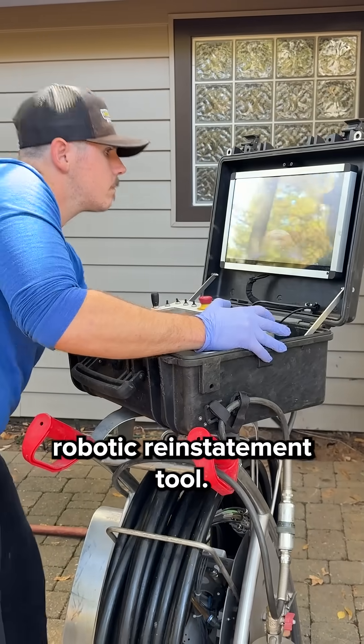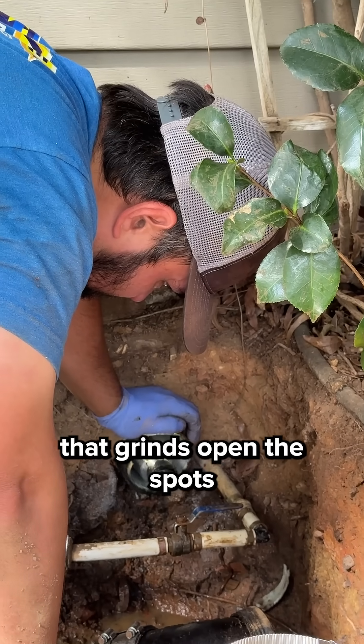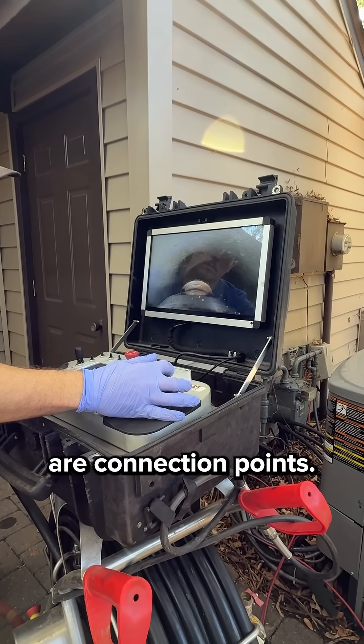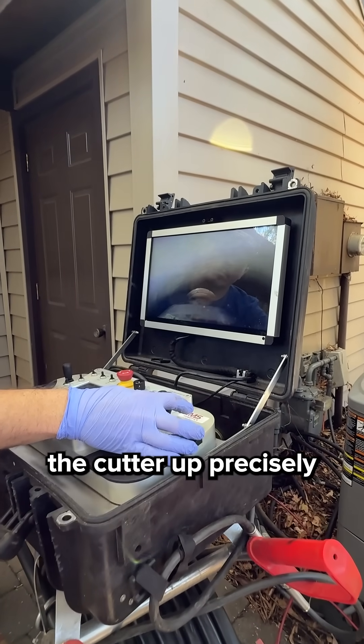Then we bring in our robotic reinstatement tool. This cutter has a special head that grinds open the spots where other pipes connect to the main sewer. Those small dimples you see are connection points, and our technician lines the cutter up precisely.